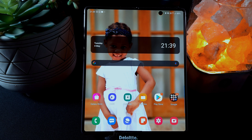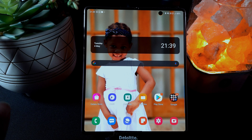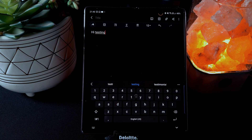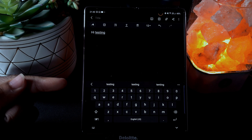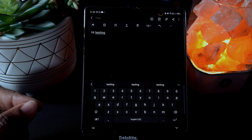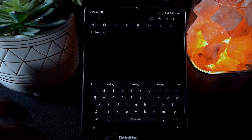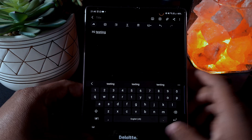When it gets to 21:40, the macro starts. You can see it actually opens Samsung Notes and types 'hi testing' — pretty cool. I think it would be even cooler if you could automate this with a home automation app like SmartThings or Home Assistant, so that if your phone is stationary in the morning, it can trigger the macro — basically automation on top of automation.